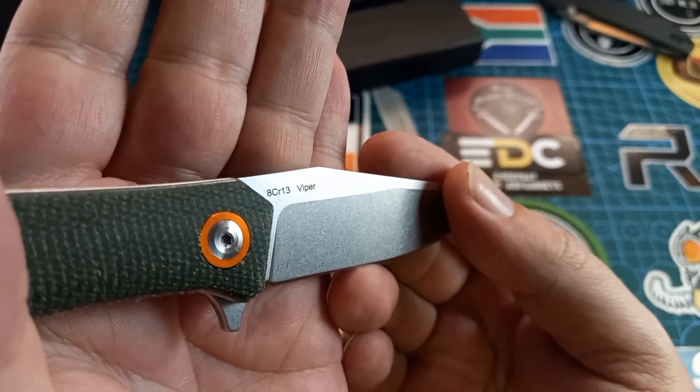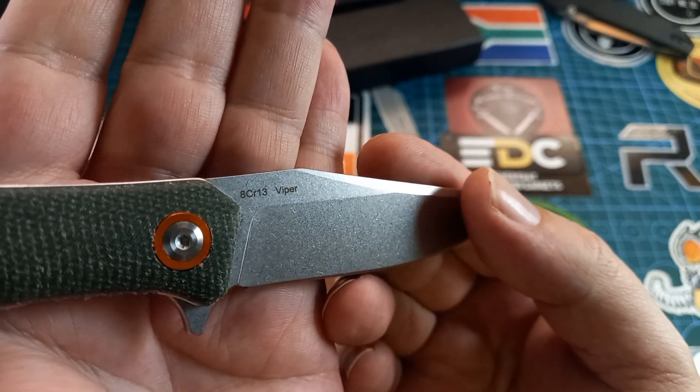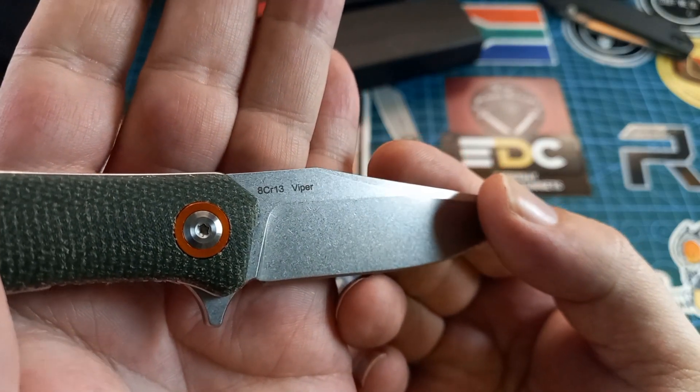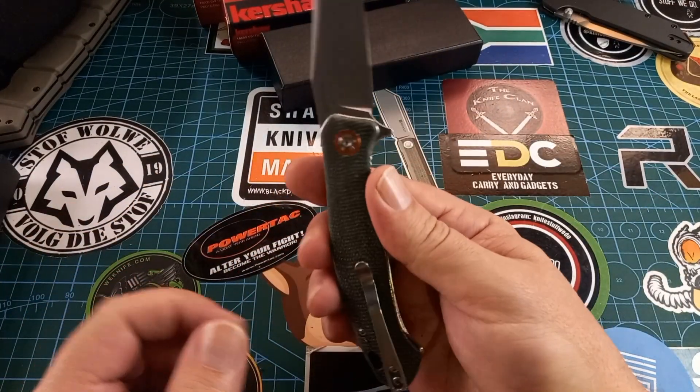This one I think is the only one in HCR steel; the rest are in RWD2. You can also get various Damascus options — they have quite a lot of models in quite a lot of different flavors. It says Viper HCR13. This one is a flipper only.